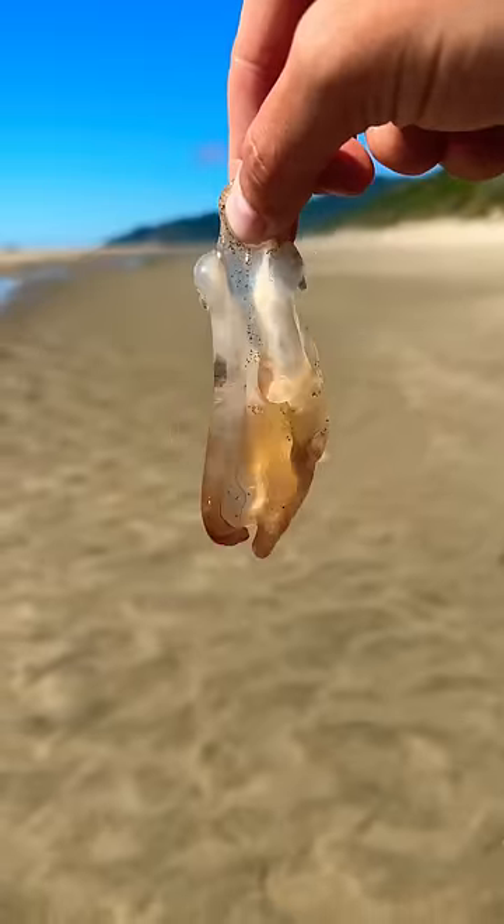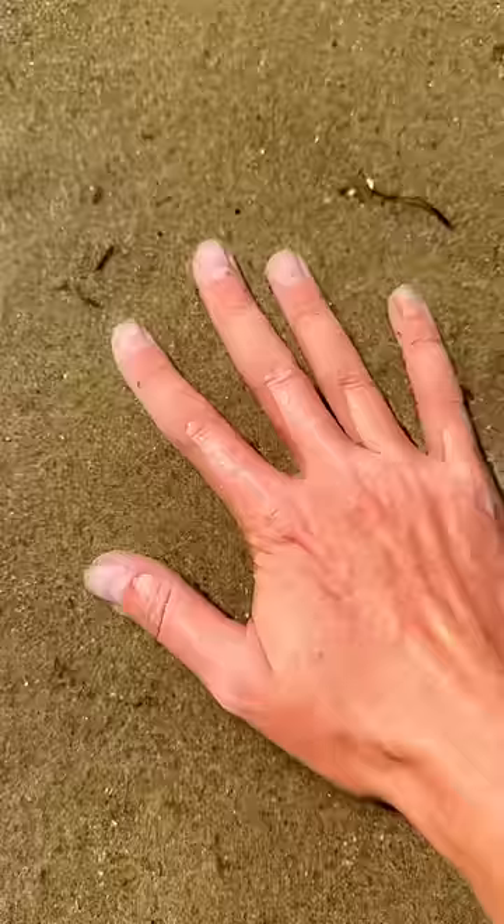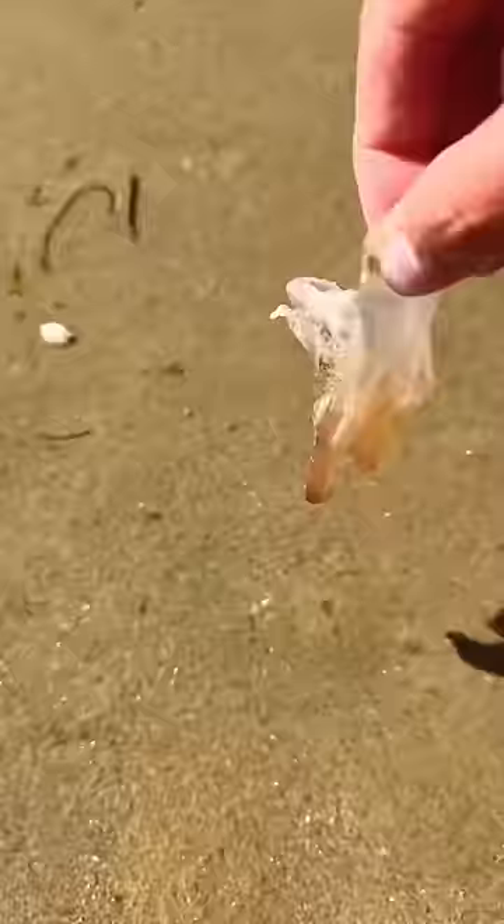This is a chunk of stinging jellyfish and these are hungry sand piranhas. As you might have seen from my previous videos, these sand piranhas are flesh eaters. Today I'm going to see what happens if I put a chunk of stinging jellyfish in the sand piranha pit for 60 seconds. But don't worry, I'm going to speed it up so you don't have to wait very long to see the results.